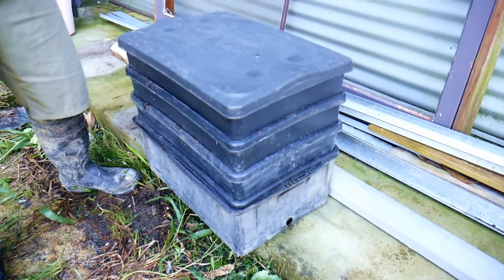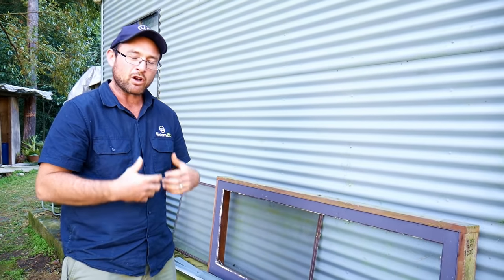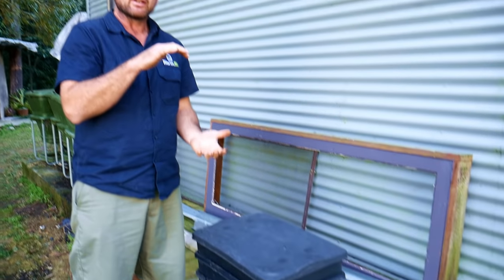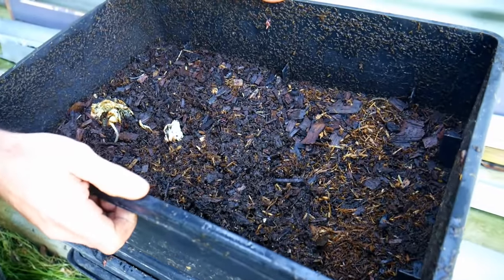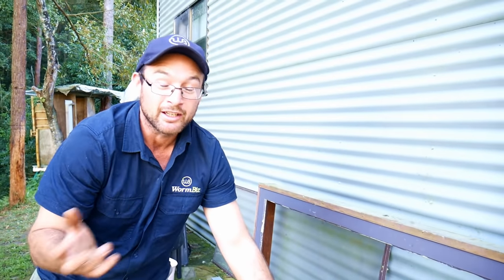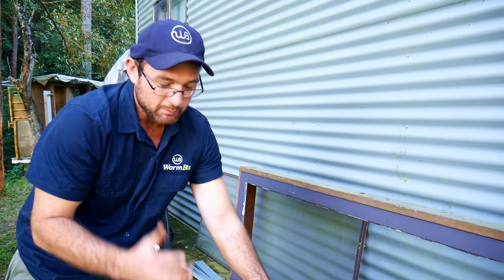Pete shows his worm cafe — a traditional tiered worm farm. He runs a mix of all four worms: African night crawlers, Indian blues, reds, and tigers. He finds this mix covers different times of year — in summer the blue worms really dominate, and when it's too cool for them in winter, the reds and tigers come through. It's a perfect mix all year round.